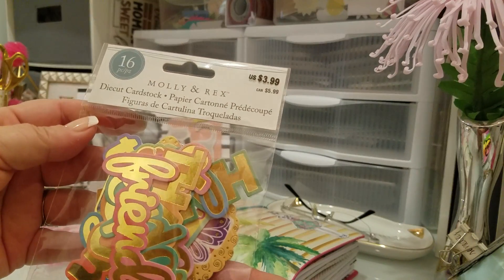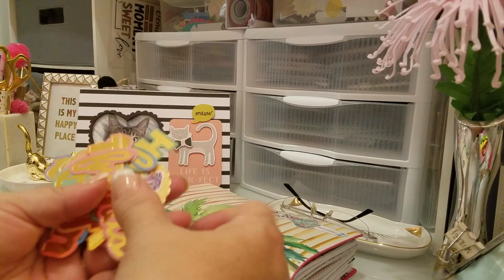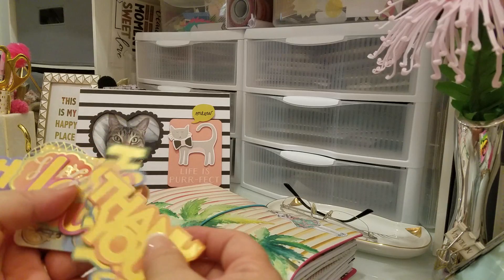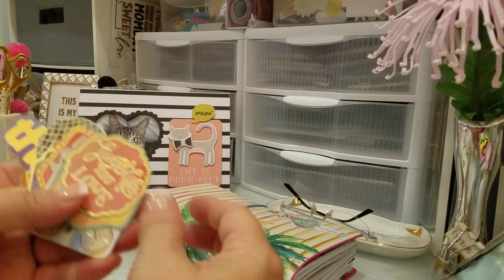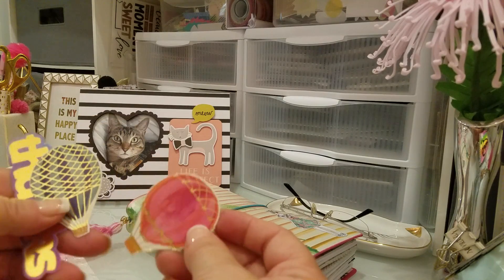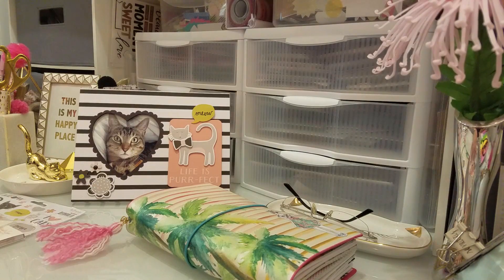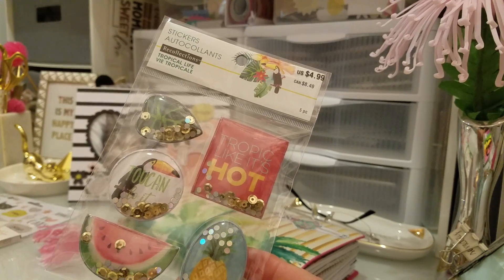I also found these Molly and Rex die cuts, and these were 50% off — only two dollars for all of them. I thought these looked like the watercolor colors I got, so I thought it would be pretty to put some of these in that Traveler's Notebook because they're pretty and summery looking. I like these hot air balloons — all of that for two dollars! And then there were also these Tropical Life shaker stickers.